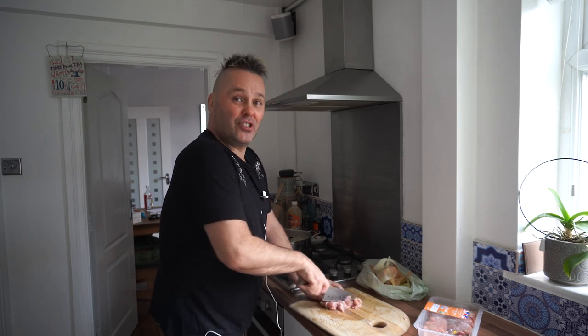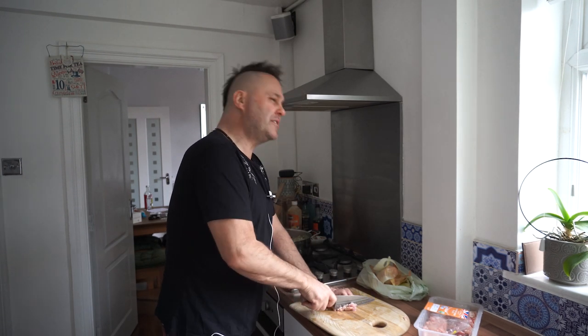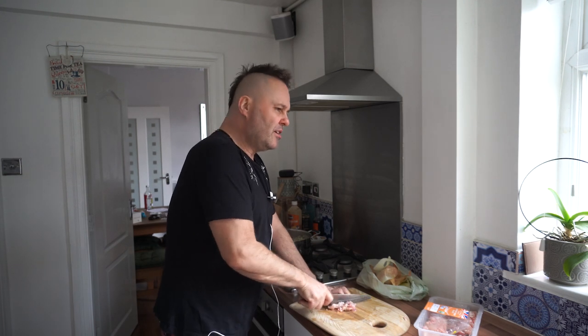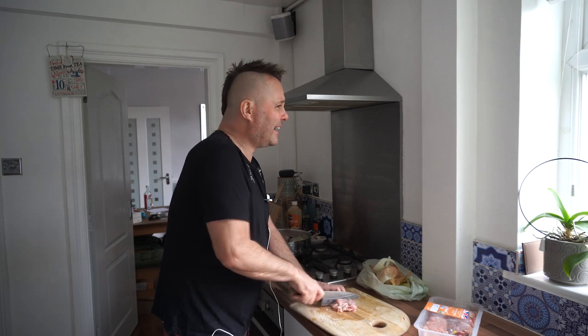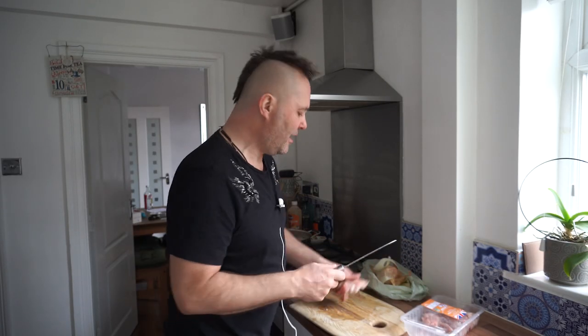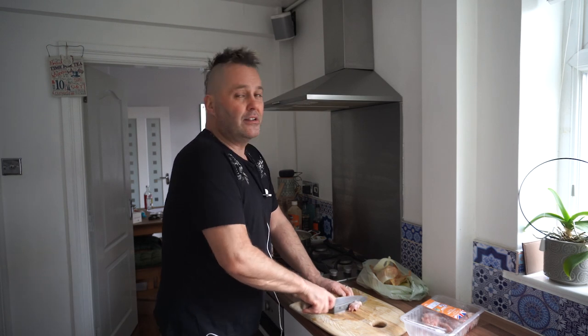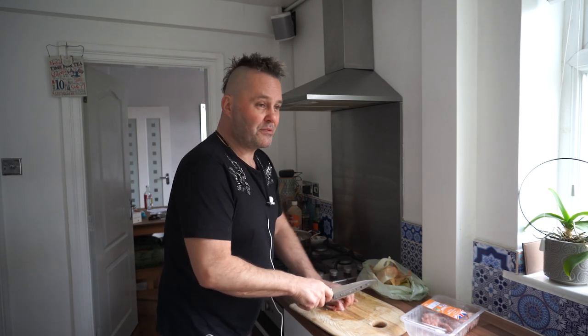If you're doing fajitas, chicken breast is probably better, because chicken thighs are a little bit different. Use chicken thighs in like curries that you're going to cook for a bit, like a stew kind of thing, or chicken soup. Use chicken thighs for that — they're a lot tastier. I quite like chicken thighs in my fajitas as well. Use chicken thigh fillets — the fillets with no bone in.